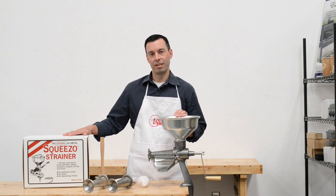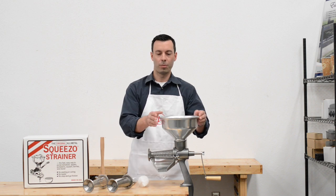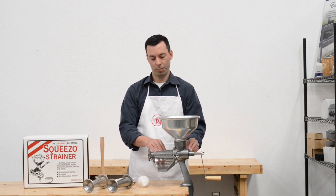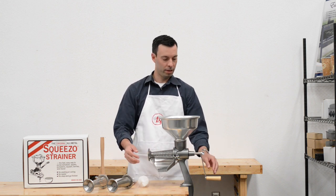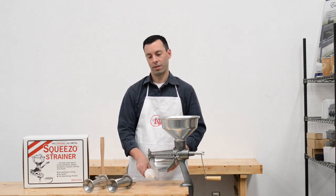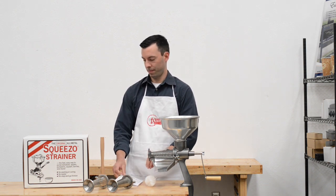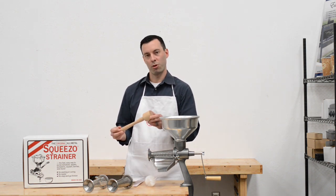This box is the standard kit. The standard kit comes with the hopper, the body, the tomato screen, the spiral, the chute, the handle, the brush, the Squeezo recipe book, and the wooden pusher handle.